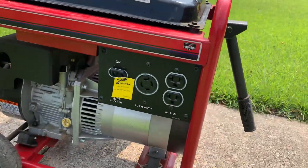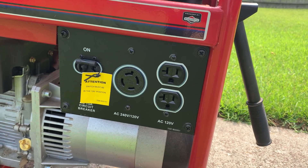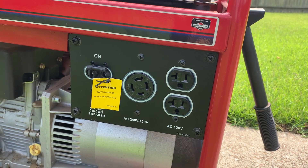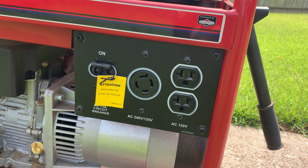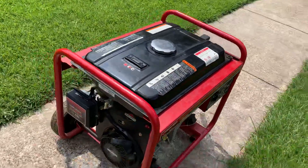So if you look here on the side, you can see it's got your two AC 120 volt sockets and then you also have your 240 volt. Of course, next to that you have a switch to turn it on or off whether power goes to it or not. And we'll come on over here to the side.